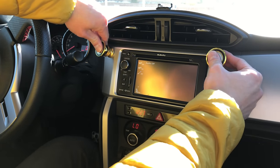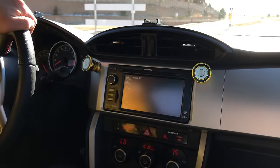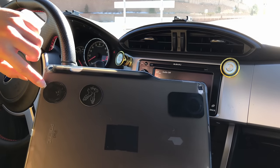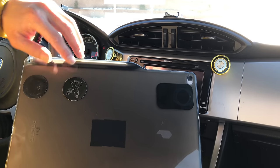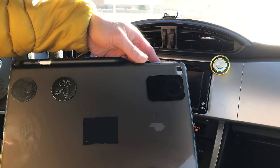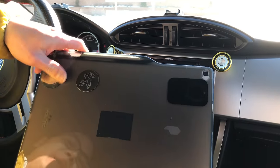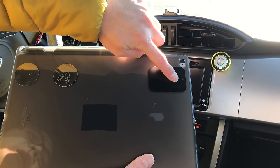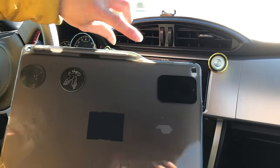Usually when you mount something like this you let it stay for about five minutes, but I'm going to try to mount it right away. Make sure the magnet works 100% by putting it outside the case — that way you can just replace the case instead of putting it on the iPad itself. I have two magnets: one fits on the Subaru and the other fits on the Honda, so it will work on both cars we have.